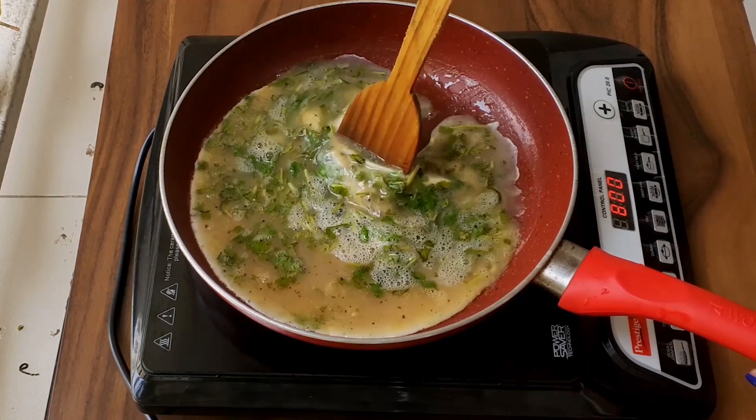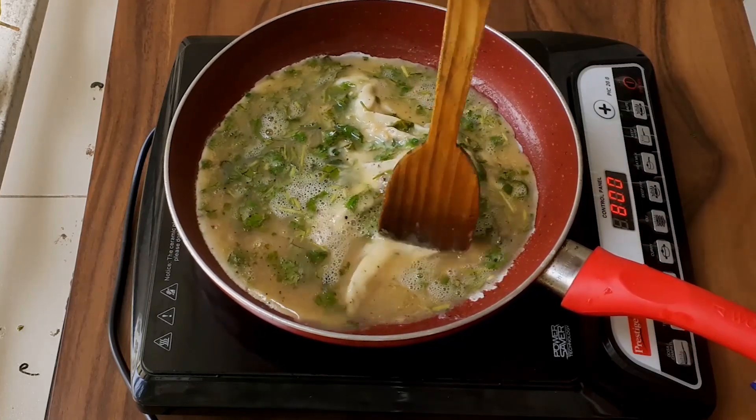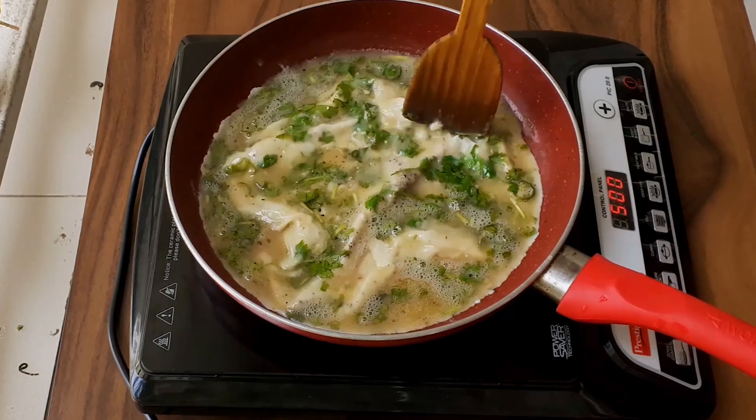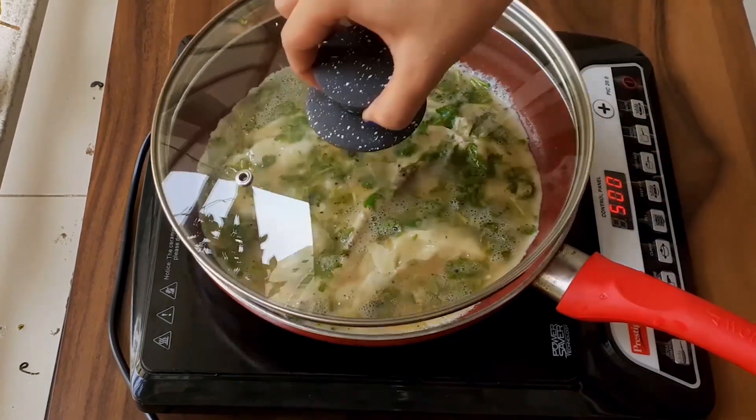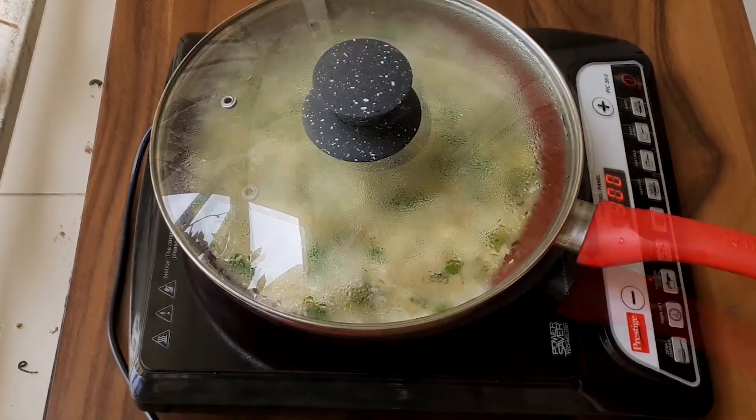Now we will be pushing the mixture towards the centre of the pan. This will help the omelette in becoming fluffy and thick. Now cover it with a lid and let it cook for 3–4 minutes.